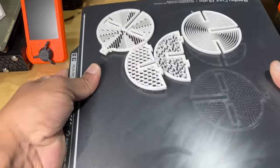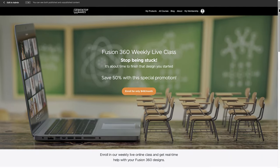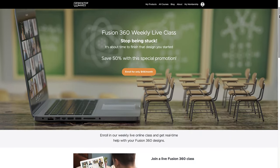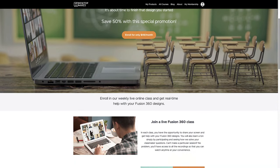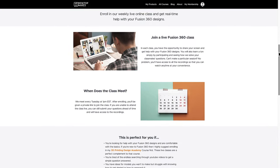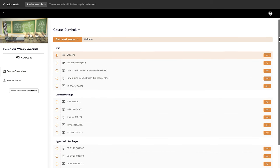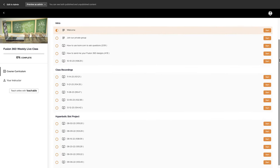Before we jump in, I just wanted to highlight my weekly Fusion 360 live class, where students get live help with their designs. We meet weekly over Zoom at 1 PM Eastern time. Students can submit questions ahead of time and I help them get unstuck and show the approach I would take. All classes get recorded so you can access and download them. I'm currently running a Christmas promotion where you can enroll for half off — click the link below for more info.